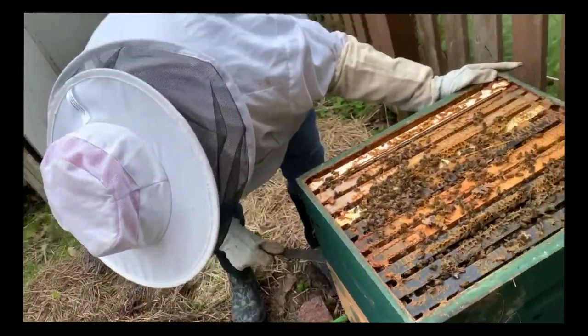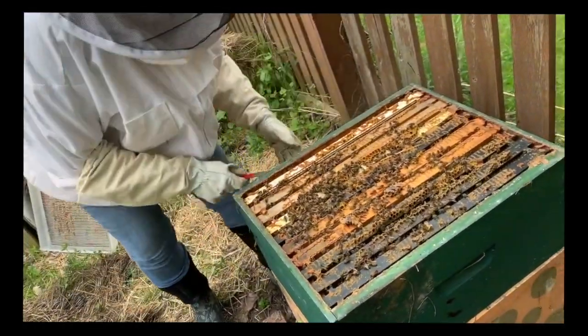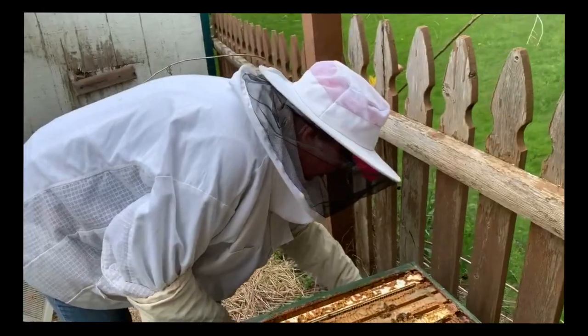You keep videotaping while I do this. You're probably going to need a hand picking that up.